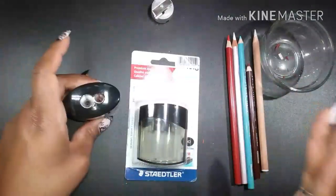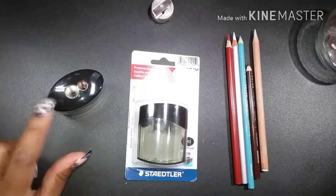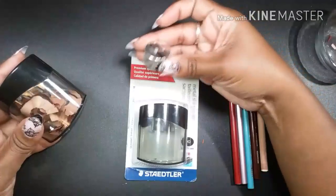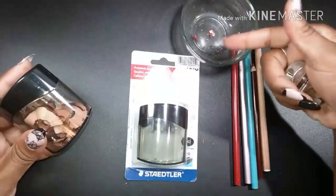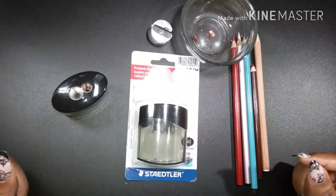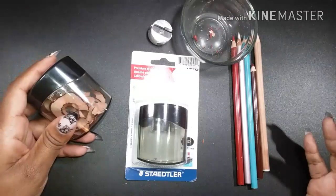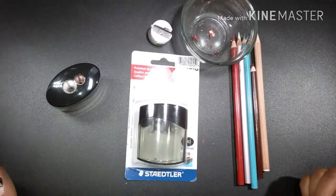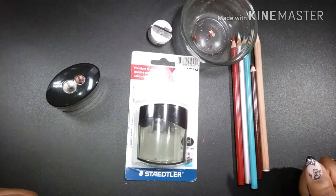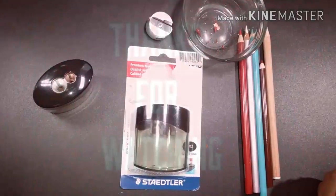So that's it, guys — what do you think? Comment below if you think this sharpener is amazing. It also has a container, so no need for a little bowl for shavings. Tell me what type of pencil sharpener you have and what's your favorite. Thanks so much for tuning in — please give this video a thumbs up if you found it helpful and beneficial. Happy coloring, guys!